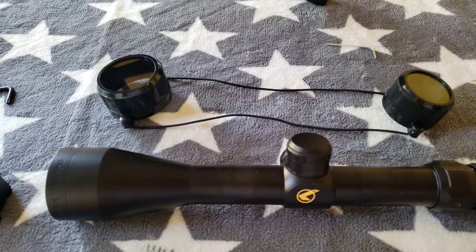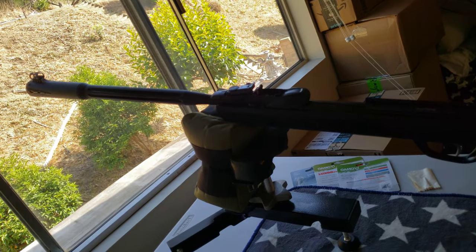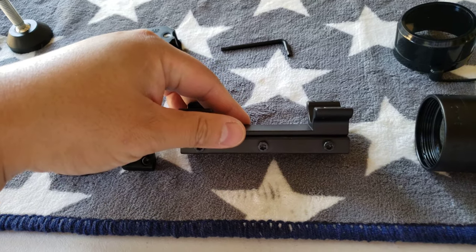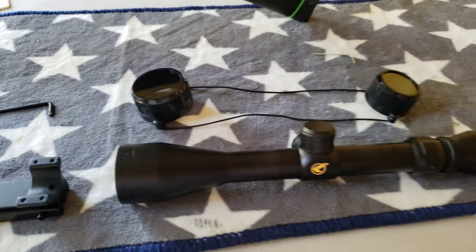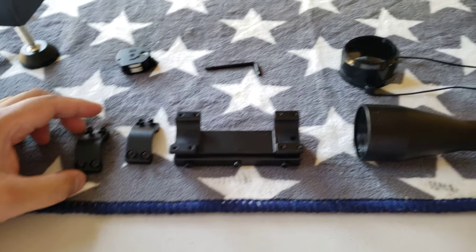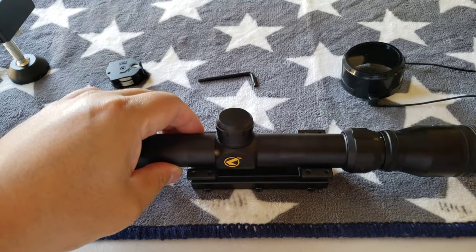This is my Gamel Fusion 2 Gen 2 OEM scope review — more like an open box. I couldn't find this information online, so I ended up ordering a bunch of stuff on Amazon, and this is what it looks like when it comes in.